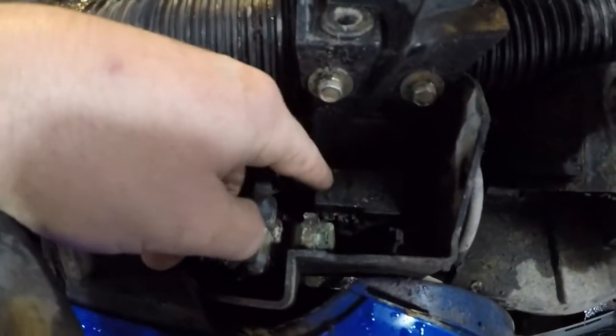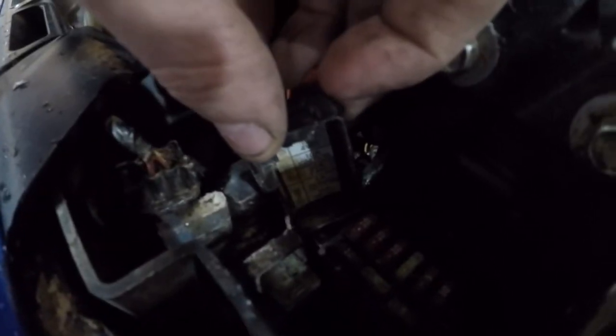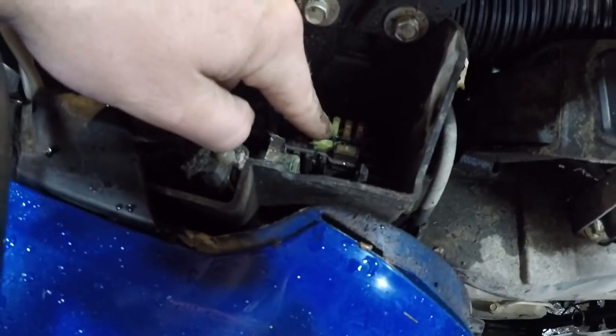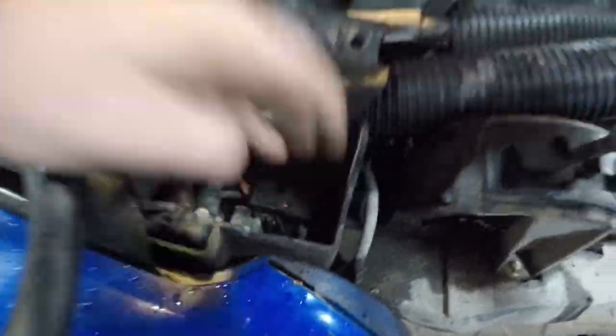But before that, I did check the fuse box — popped this little cover off. They're numbered, you can see they're all listed here. The third one in, this 20-amp fuse right here, is the fuse for the fan. That fuse was good, not blown — power on both sides of it.